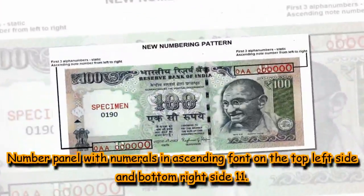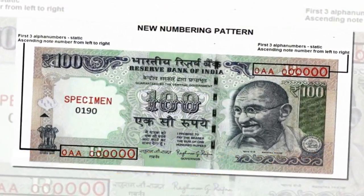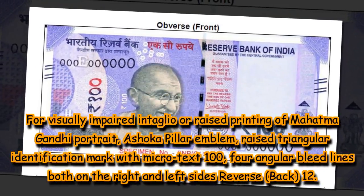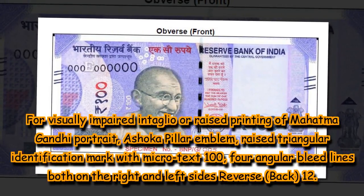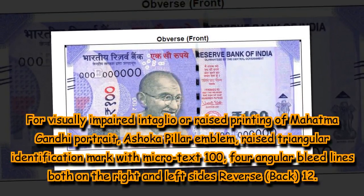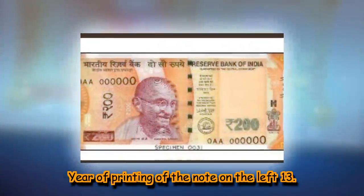10. Number panel with numerals in ascending font on the top left side and bottom right side. 11. For the visually impaired: intaglio or raised printing of Mahatma Gandhi portrait, Ashoka Pillar emblem, raised triangular identification mark with micro text 100, four angular bleed lines both on the right and left sides. Reverse (back): 12. Year of printing of the note on the left.